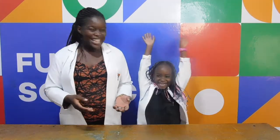Hey kids! Welcome to Funky Science. I'm Professor TJ and my assistant is Kali! And today we have an interesting experiment for you. But first, don't forget to like this video and subscribe to our channel.